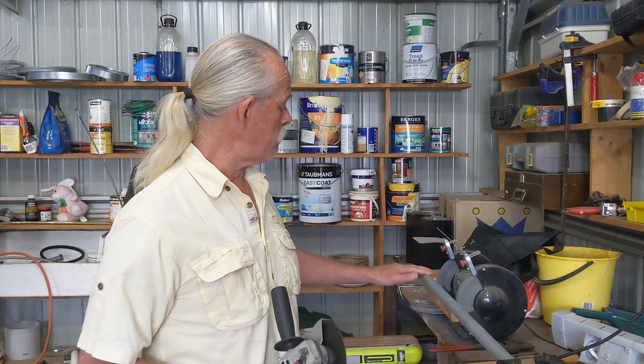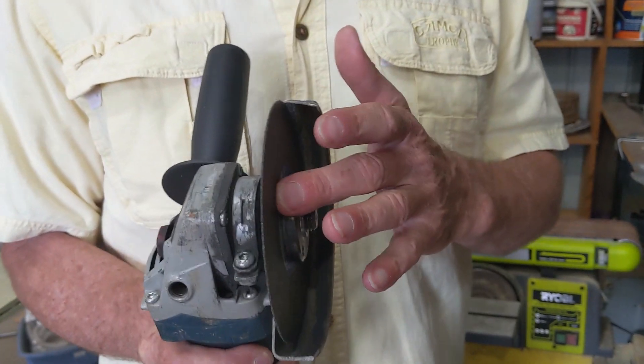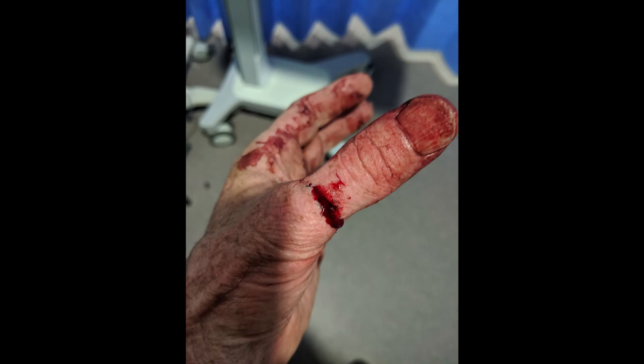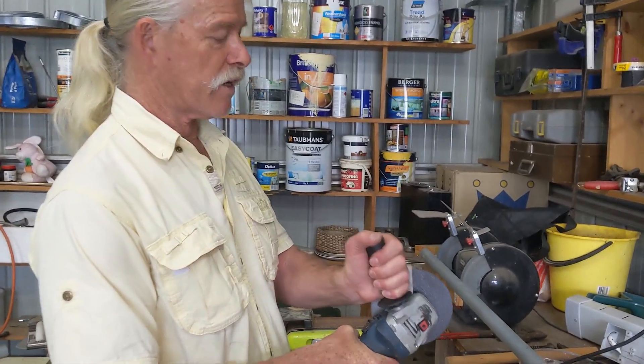I'm going to cut two lengths of water pipe, 600mm long. I'm using a 5-inch angle grinder with a 1mm blade. These should only be used for cutting, not for grinding. Otherwise you end up with a hand like this and a surgery that looks like this. Make sure that you have a handle on it and only use it for cutting.